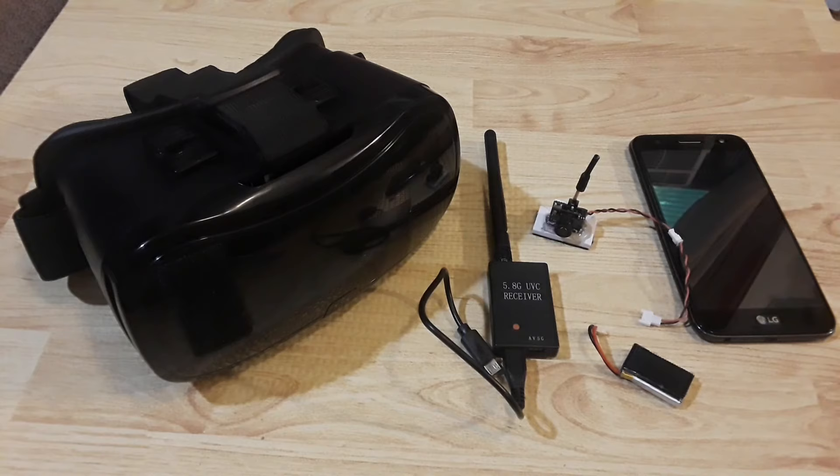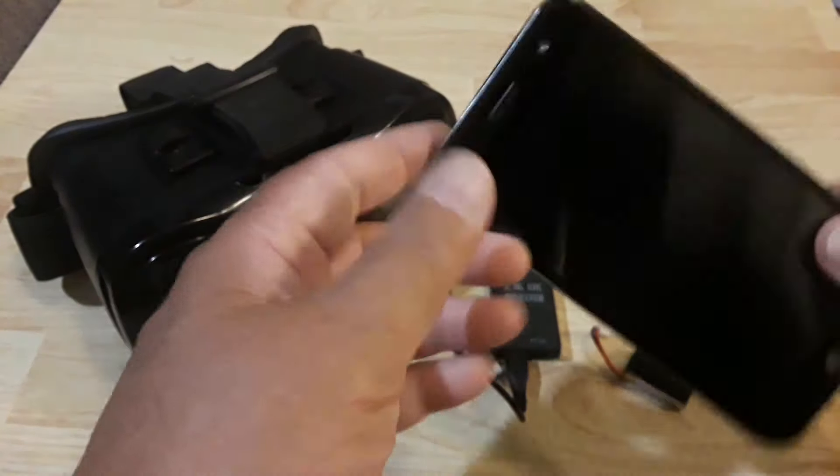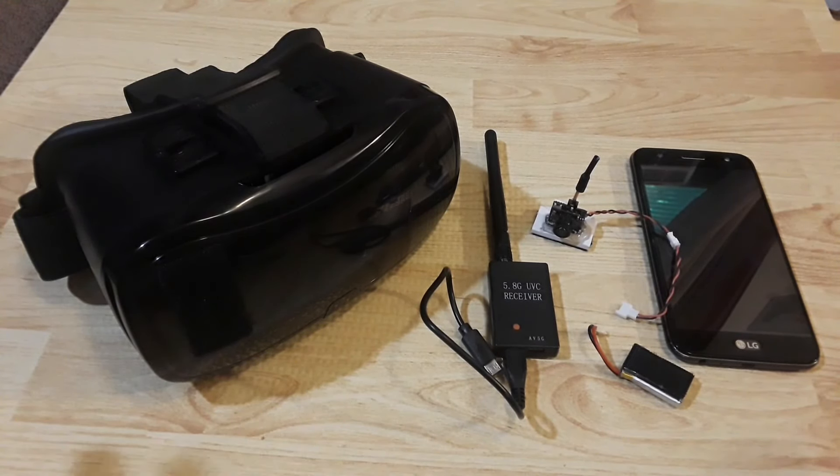First thing we're going to be looking at is the phone or whatever device you're going to be using. It has to be compatible with OTG — on-the-go connectivity. In other words, when you plug something in like a flash drive it's going to recognize that and be able to transfer files through the USB on the phone. This is an LG phone with a 5.5 inch screen — any phone compatible with OTG will work for this application.